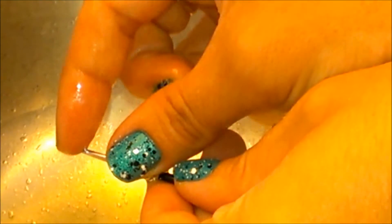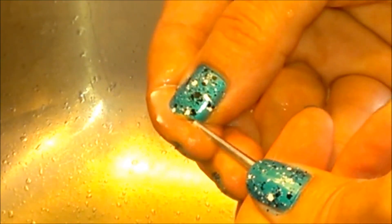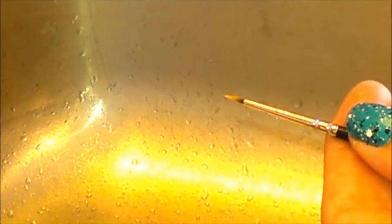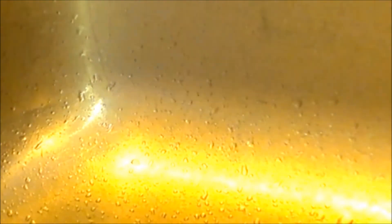Brush is pliable again. Let's see if we can get that bit of remaining paint — just keep working it through. See, a lot of that black's already coming out. Not so bad! Look at that!